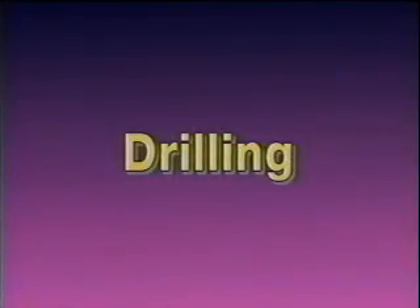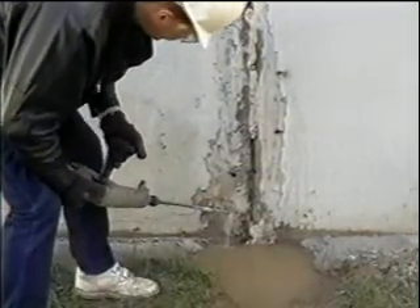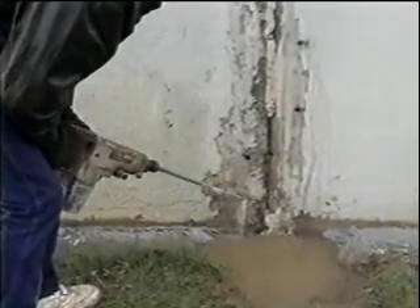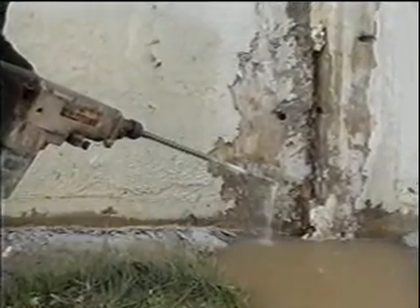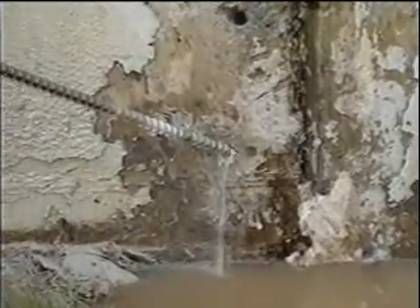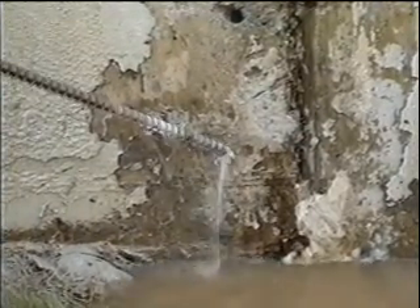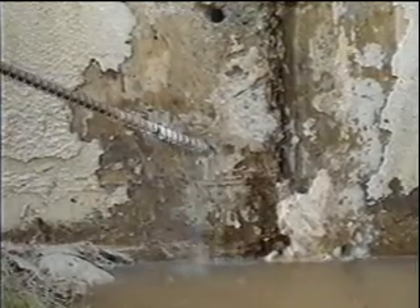When repairing a vertical surface, drill the first hole at the lowest level, as AquaSeal by nature rises as it reacts. For horizontal surfaces such as floors and ceilings, the first hole can be anywhere along the crack. Drill the injection holes to intersect the crack at half the thickness of the concrete. This wall is about 14 inches thick, so we will drill to intersect the crack at about seven inches. When in doubt, deeper is better. Drill at an angle and start at least a few inches away from the crack in order to avoid having the concrete break out when injecting.